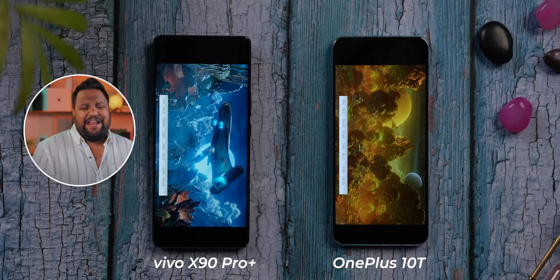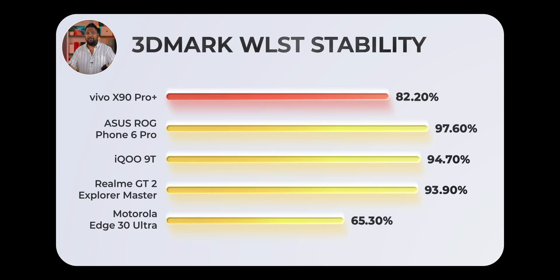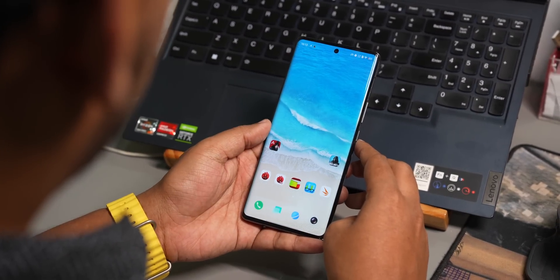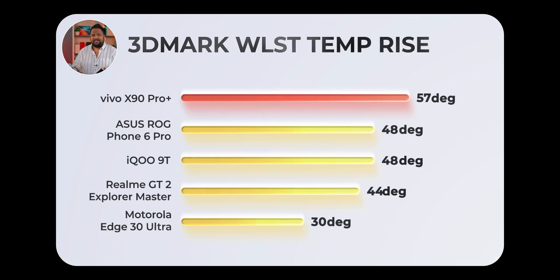We ran the 3DMark Wild Life Stress Test with boost mode on the X90 Pro Plus. We got a stability score of 82.2%, partly because boost mode was pushing hard for performance — Vivo's boost mode is very aggressive. The temperature reached 50 degrees plus, which is very high, and it also lost 20% battery during the test. In comparison, the ROG Phone 6 Pro and the iQOO 9T perform better because of better cooling systems, even when running the same benchmark with their respective boost or performance modes active.